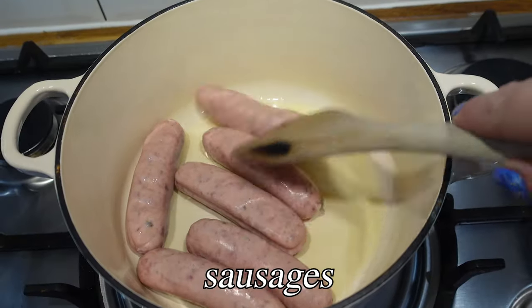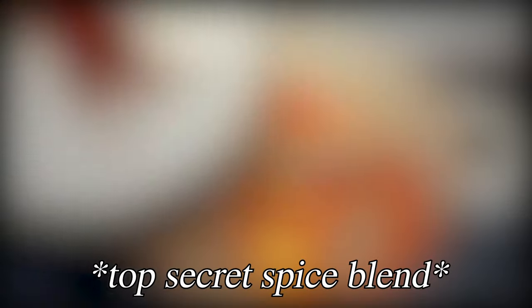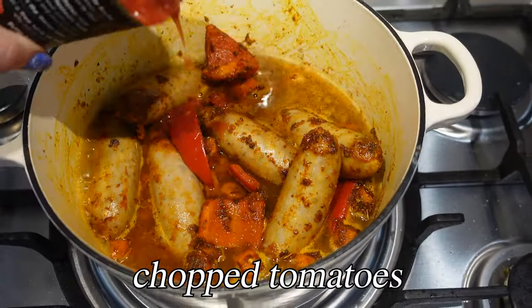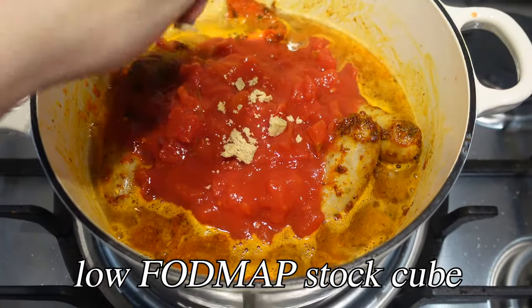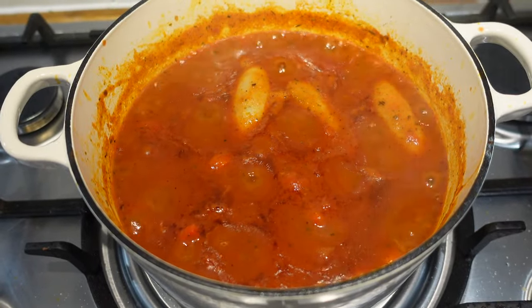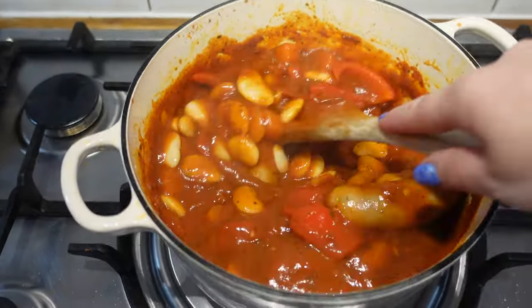I put some sausages in a big pan and browned them a bit. Then I added some veg — just some pepper and carrot — added a load of spices and flour for thickening, then added some water, some chopped tomatoes, and a stock cube for a little extra flavor. I mixed it all together and just left it to bubble away, reduce, and become lovely and thick.